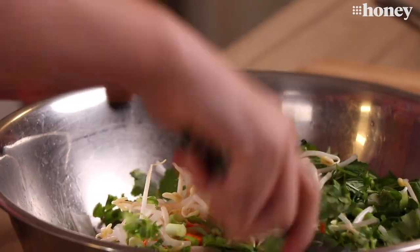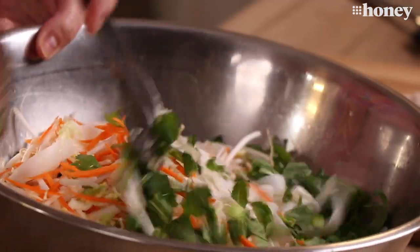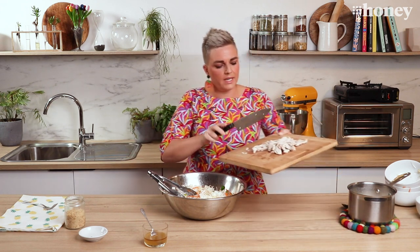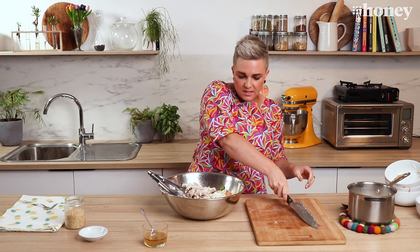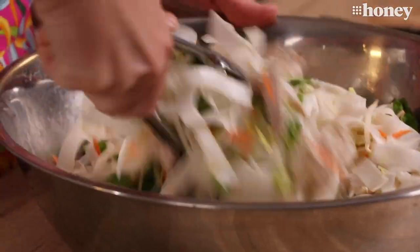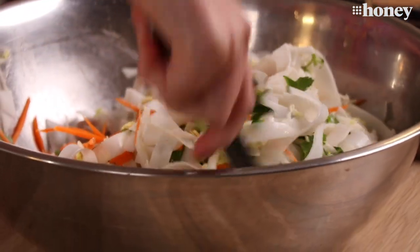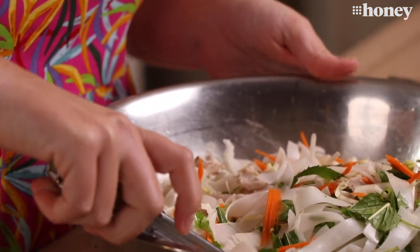We're going to pop all that in and give it a toss together. Doesn't that look pretty — it's the green against the carrot that makes it so beautiful. Then we're going to toss our chicken in. It's really a very simple dinner and it only takes as long as poaching the chicken — about 10 to 15 minutes — with everything else done in the meantime. Two chicken thighs will go quite a long way through that salad, and it's padded out with all those beautiful veggies and noodles, which makes it quite a cheap dish.